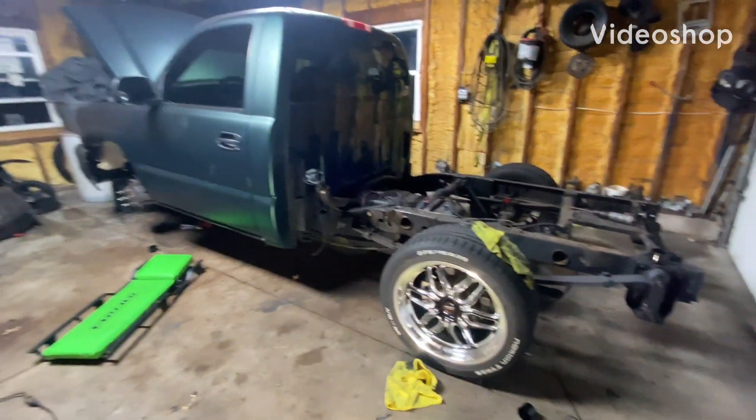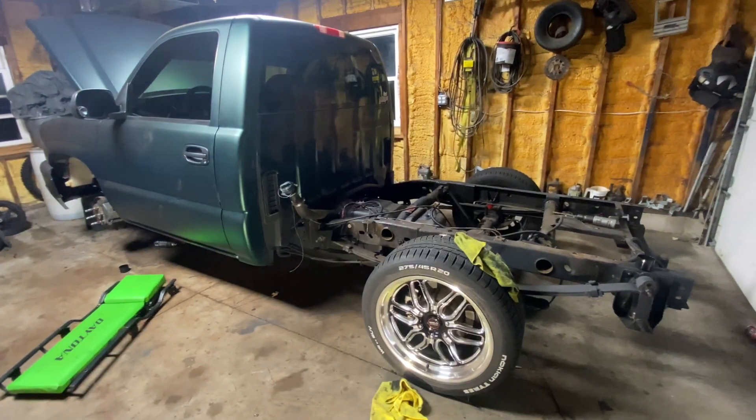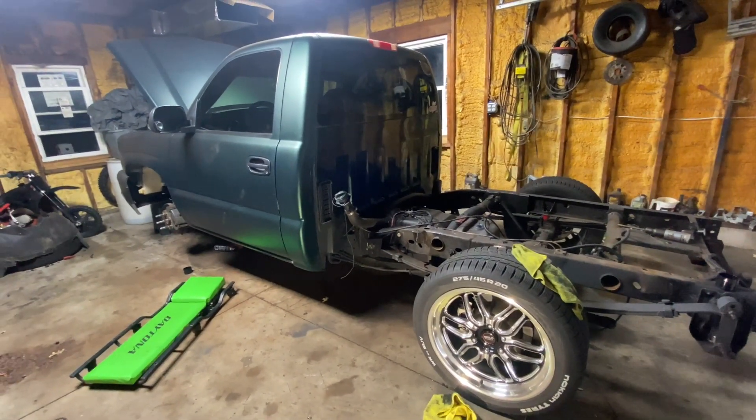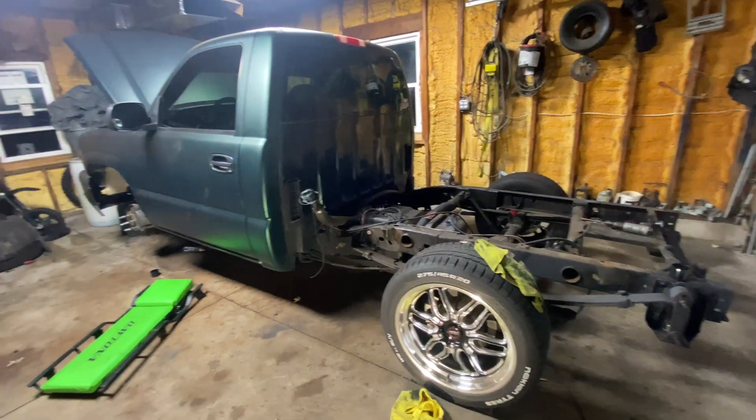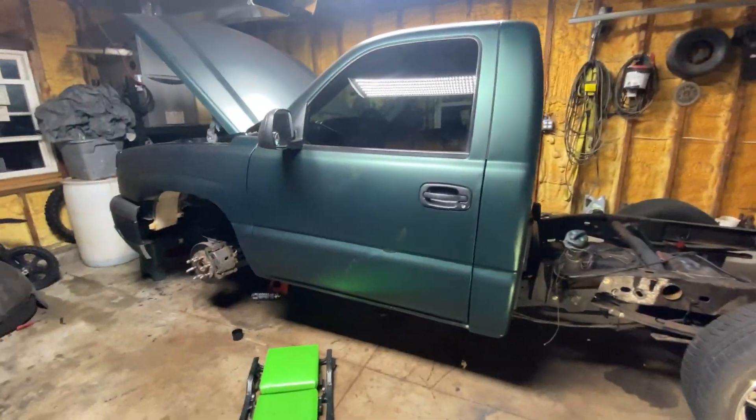Hey guys, I'm back again, you know, the usual. We are doing some minor but yet huge stuff to my truck. As you can see, it looks like it's about to fall apart.